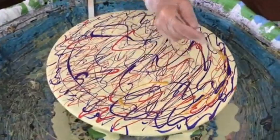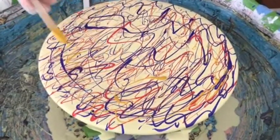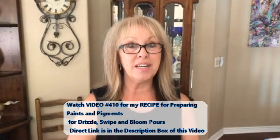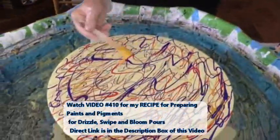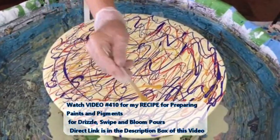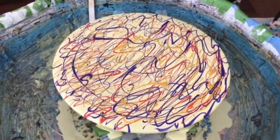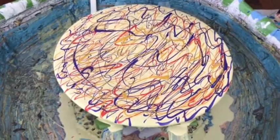Have all the other tabletops been done with a plain white base? This is actually the second one with a colored base — we did one in teal, the turquoisey one, but that hasn't been posted yet. That one turned out really pretty so I decided to do another colored base because it looked really nice.